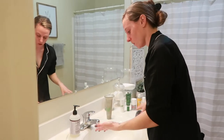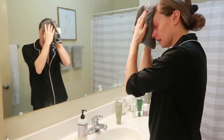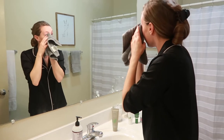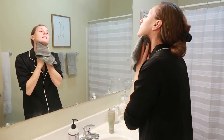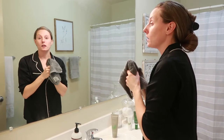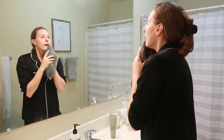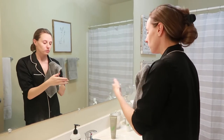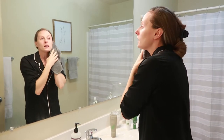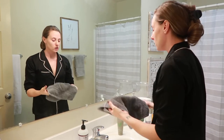I surprisingly didn't get water all over myself! Then I'm just going to pat dry — you want to avoid rubbing on your face, especially with a hard cloth like this, so just pat dry. I didn't wear makeup today. Normally if I had makeup on I would use an oil-free makeup wipe first and then go through this process.